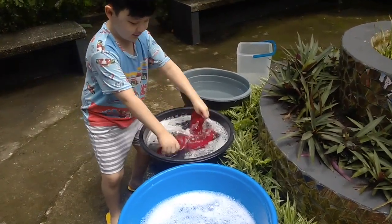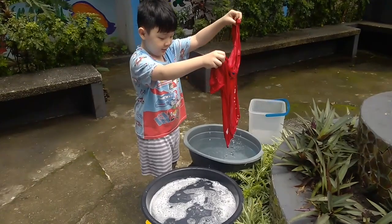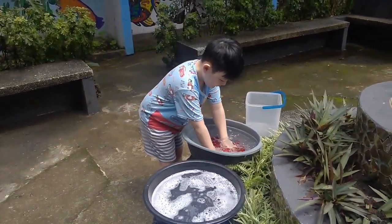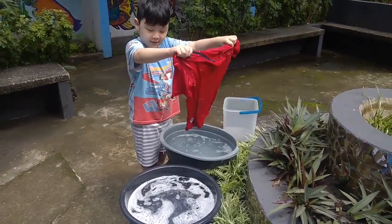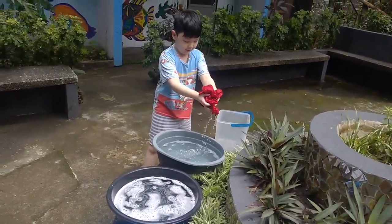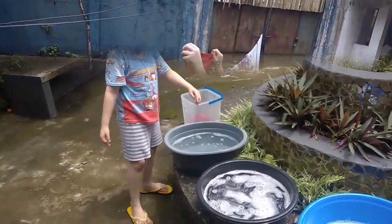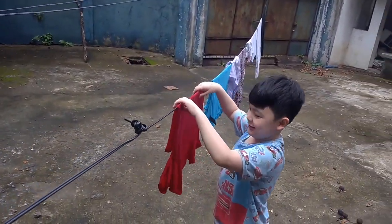You put it in the third pail to clean it. You must also squeeze it a little bit so that most of the water can go out, as you're seeing over there. Now we're going to hang my shirt on the clothesline.